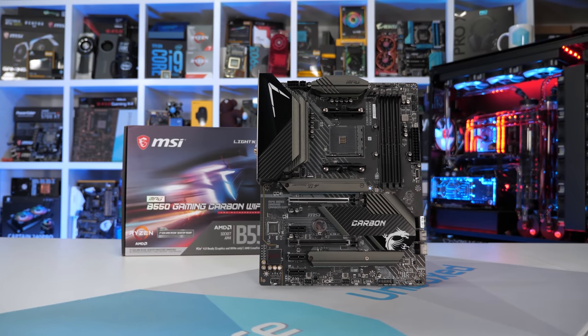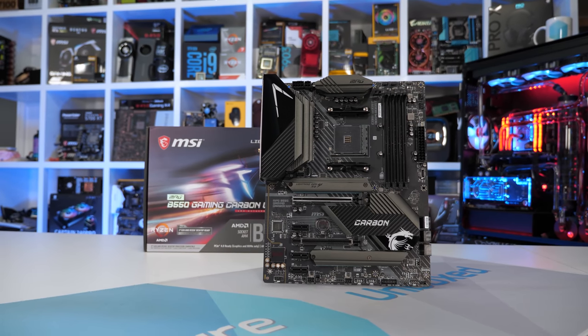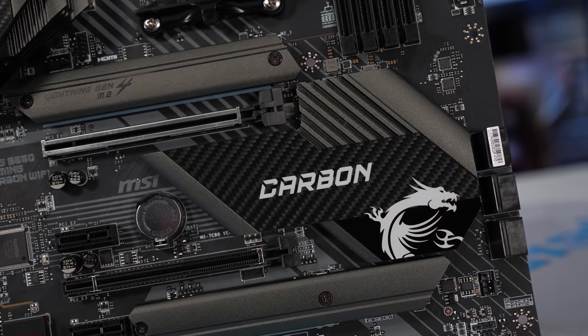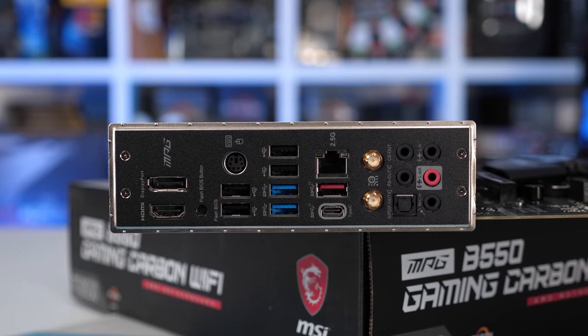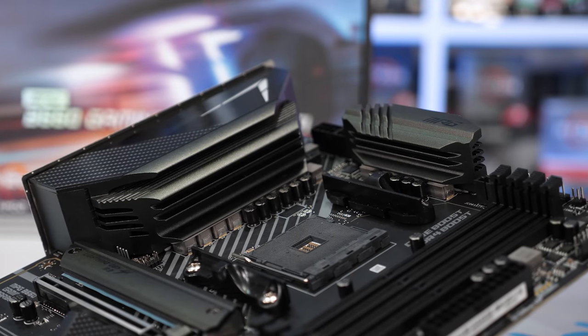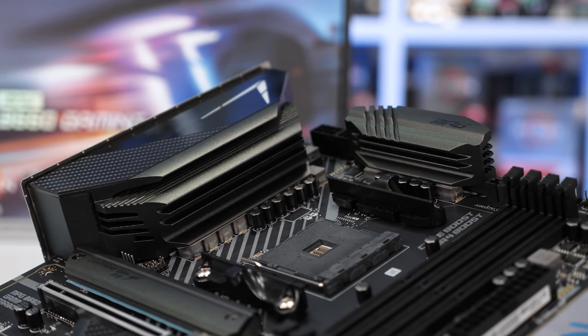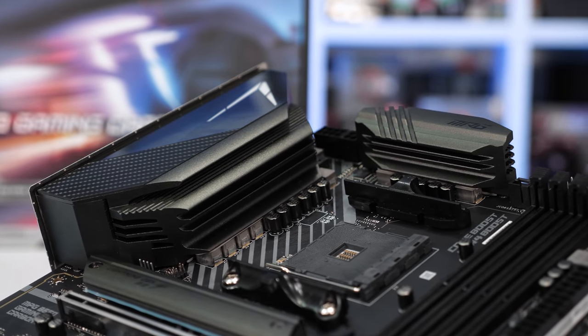The current flagship B550 board from MSI is the Gaming Carbon Wi-Fi at $220 US, and in terms of board features it's really not that much different to the Gaming Edge Wi-Fi. The main upgrade is to the VRM, which now features a 12-phase vCore using an IR35201 controller and half a dozen IR3599 phase doublers. Each phase doubler drives a pair of Infineon TDA21462 60A power stages, each feeding into a dedicated inductor. The heat sink is very similar to the Gaming Edge Wi-Fi, so you might expect better VRM thermals — and if that's what you think, you'll find the results very interesting.